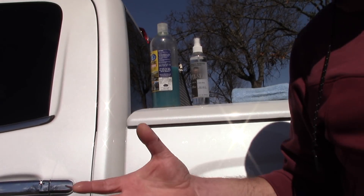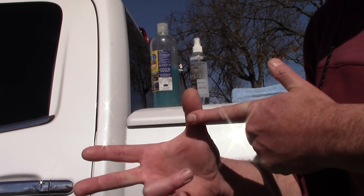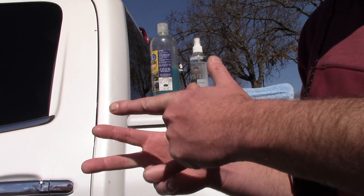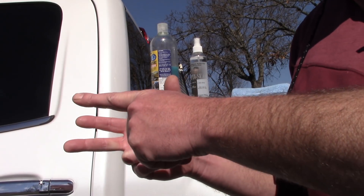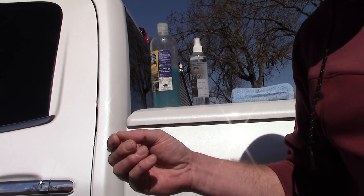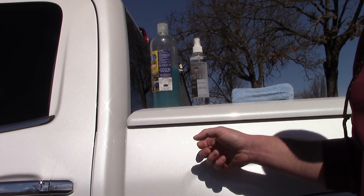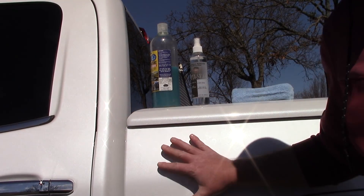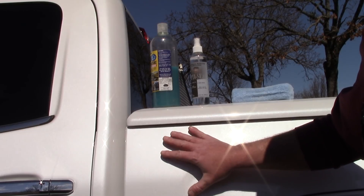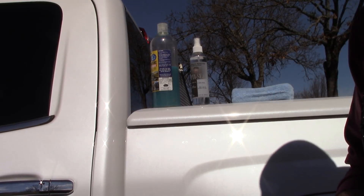If you watch Optimum's videos on how to use this stuff, they like to use three words: science, encapsulate, and emulsify. Let's look at these three words. Why do they use the word science a lot? Because a lot of people tell Optimum, 'My spider senses are going off — I don't like doing a rinseless wash without rinsing the car off first.' And they say, 'That's because you don't understand the science.'